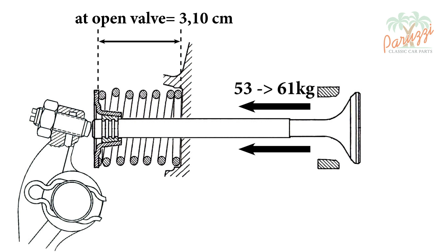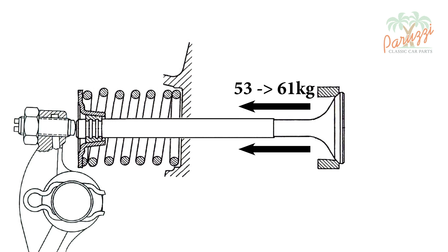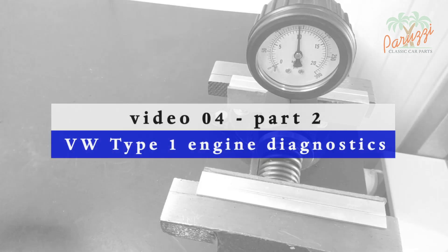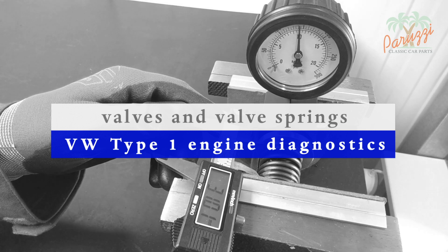At that point, it is the strength of the valve spring that causes the valve to close. If the valve spring is not powerful enough, the valves may float or bounce. Consulting this table is therefore very important when measuring the valve springs. In parts 2 and 3 of this video, we will measure the valve spring pressure, and from these measurements we will be able to determine if the valve springs are reusable.